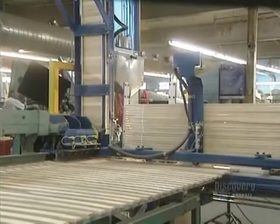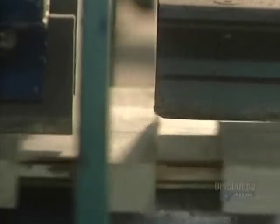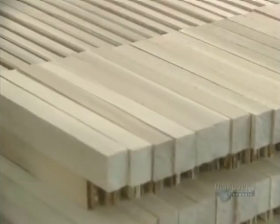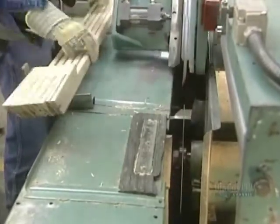Now they glue small blocks to the end of the shaft in order to attach the blade. Urethane glue is used, which resists water and humidity and is specially made for hockey sticks. This glue dries in 15 minutes at 38 degrees centigrade. The blade will soon be attached to the stick shaft — this slitter cuts the shaft and wood blocks in order to slide in the blade.